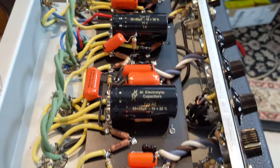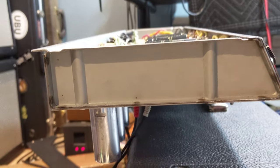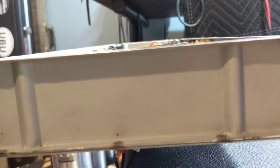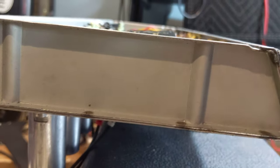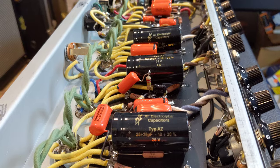These F&T caps are huge. You're going to want to re-use the standoffs that came with the original Deluxe Reverb, because the height is just right. Those capacitors are almost flush with the top, so you need to be very careful and pay attention to that. Otherwise, when you're mounting this into the cabinet, you can destroy those caps or put unnecessary pressure on them.